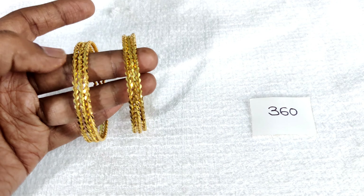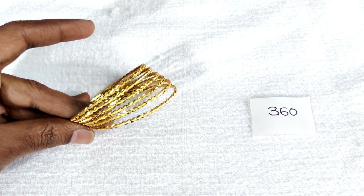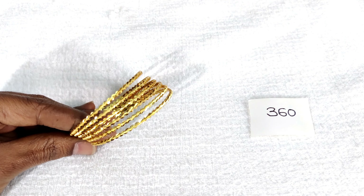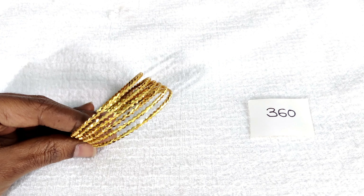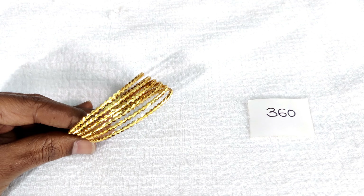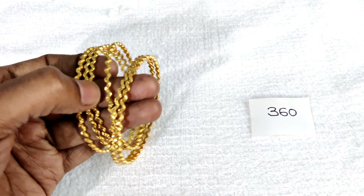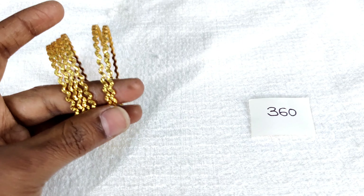The best price is for only 6 bangles. If you compare the market price, you will have a very reasonable price. In microplates, you will have a regular life bond. Design-wise, you will have classy designs at a very reasonable price — 360 rupees only with free shipping. No need to pay any extra amount for shipping charges. You are using a little zigzag type.